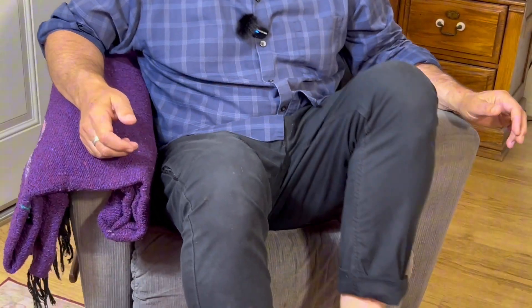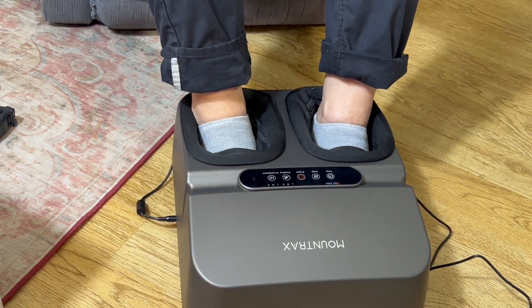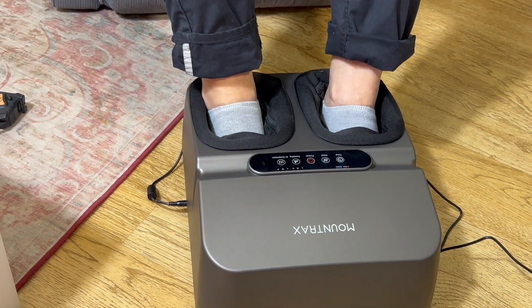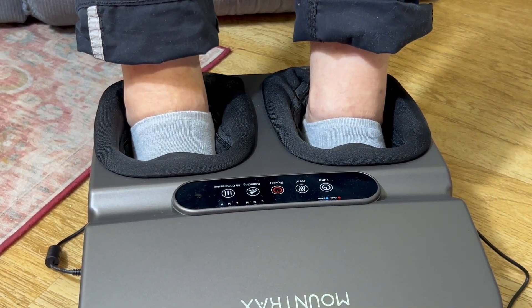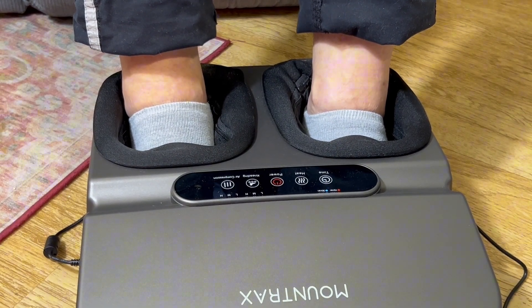I may not want the heat — I may just want that Shiatsu on the bottom of my feet going for that specific point. I'm going to go ahead and insert my feet. I'm somewhere around a ten and a half or eleven; the manufacturer says you're good up to size twelve. I've got a little spare room so it feels comfortable. It's summertime so I'm going straight for the kneading on low — the sensation is a nice roller ball going up and down the bottom of my feet. Oh, that feels good and that's the lowest setting.